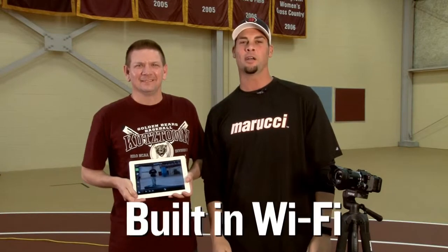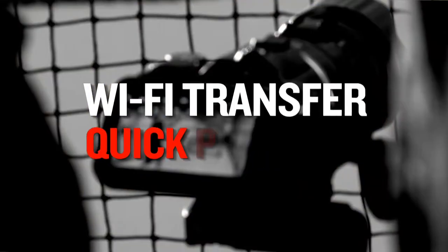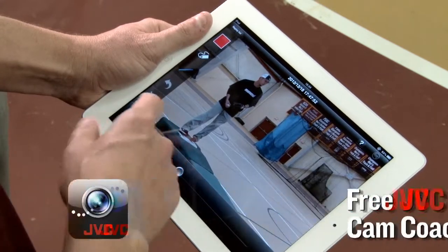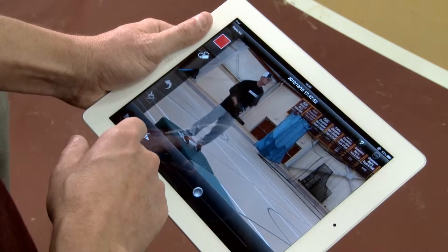What makes the camera even more versatile is its built-in Wi-Fi. With the wireless sync app, footage can be sent to a smartphone or a tablet. We can set up our camera on a tripod over here and have direct monitoring and control of our camera from our tablet. And then with the Camcoach app, once we send it to the iPad, I can annotate the footage and we can break down your mechanics piece by piece.